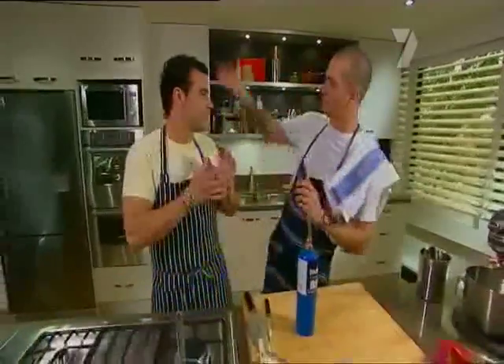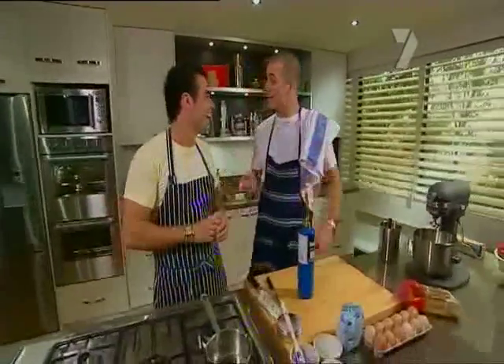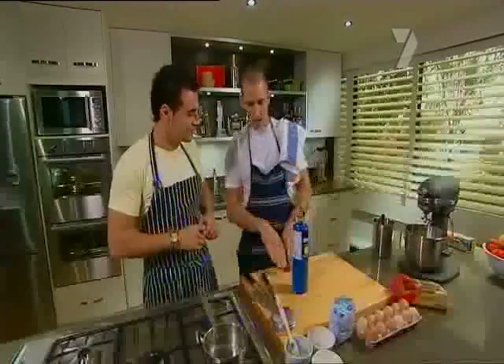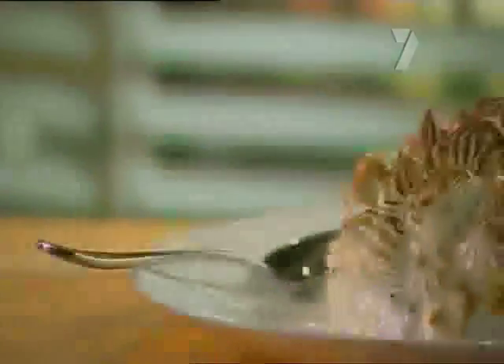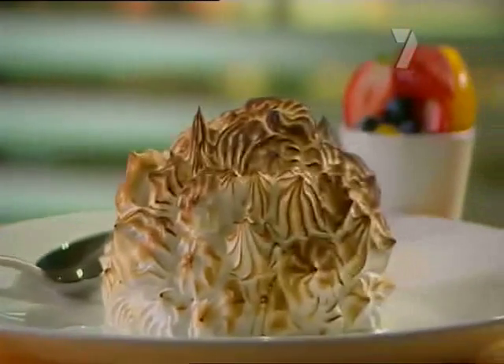It's an old French thing. 'Bombe' because of the old-fashioned bombs it used to resemble, 'Alaska' because it's frozen. It's really easy — take cake, ice cream, make some meringue on top, burn it off. It's a real guy kind of dessert and it'll take you less than ten minutes to make.